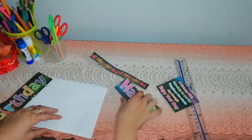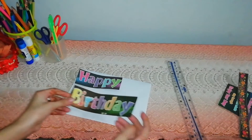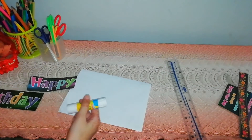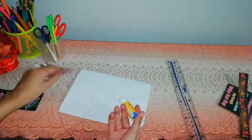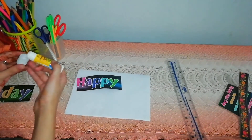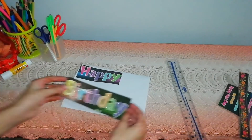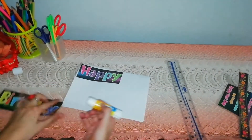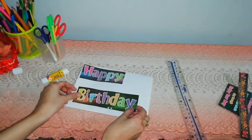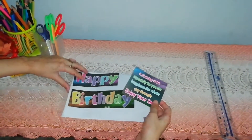Now I'm pasting these like 'happy', but you can see this. Now I'm pasting this one also. Now I'm pasting this one also here.